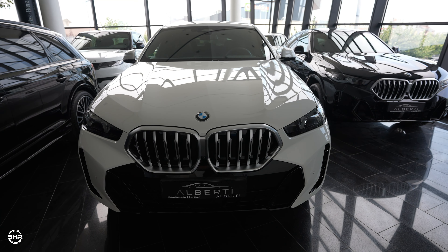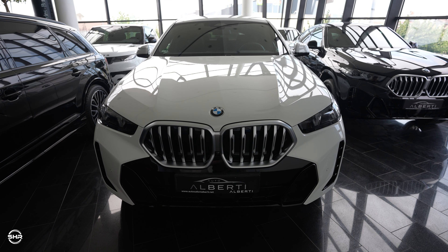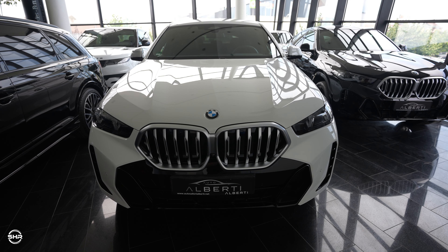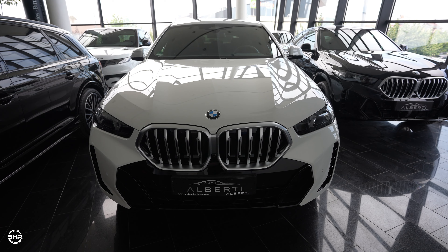I hope you enjoyed this video about the new BMW X6 2025. Comment down below what you think, and don't forget to subscribe for more videos to come. See you in the next one!